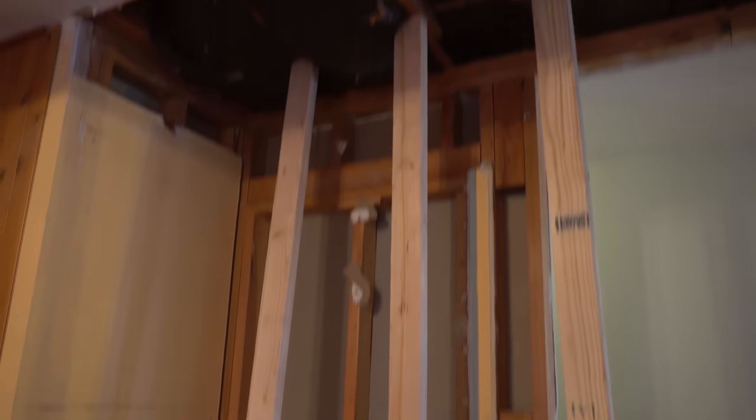Before we cut through the studs and took out this last section of the load-bearing wall, we put in some braces just to make sure the ceiling stayed where it was supposed to.